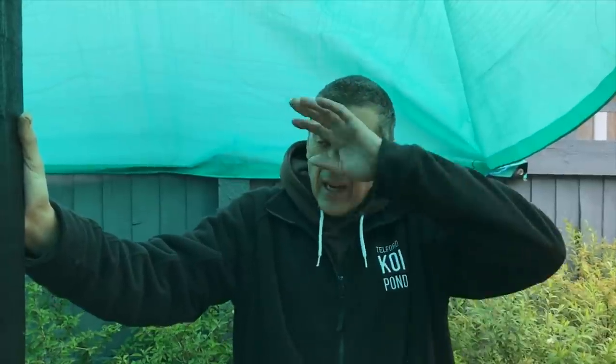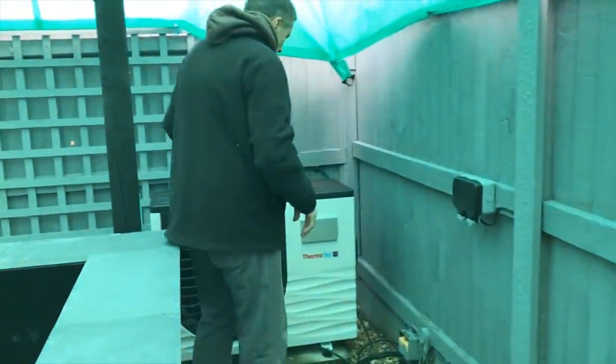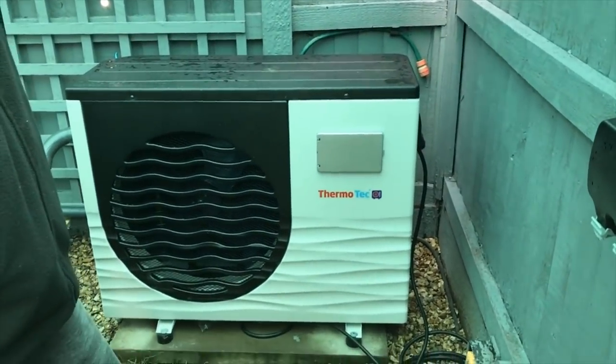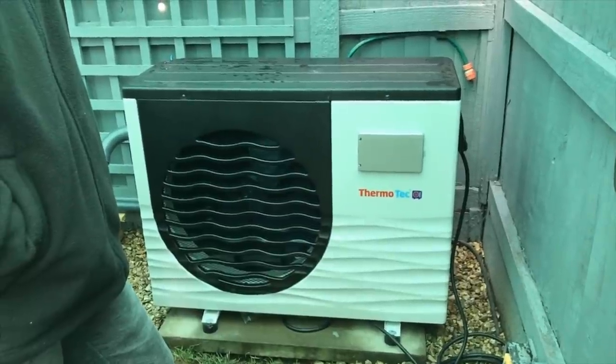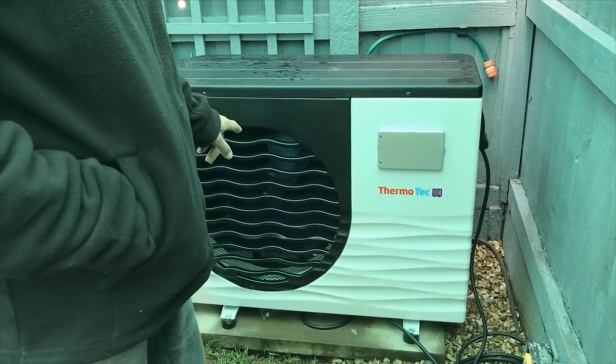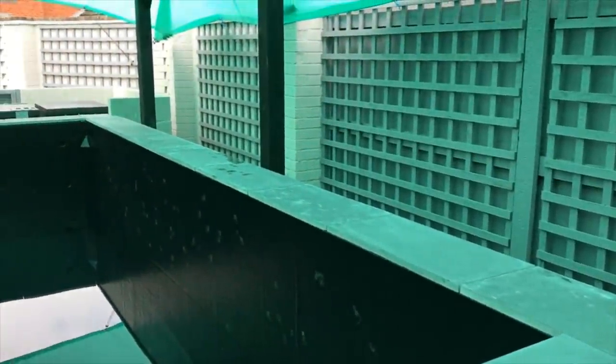Just while we're waiting for the pond to fill up - we had a delivery that I fitted up last weekend which I haven't had a chance to film yet due to a number of personal reasons. But we're going to film it now and show you what arrived. And there she is - the 12-kilowatt Thermatec heat pump. I'm really, really pleased with that.